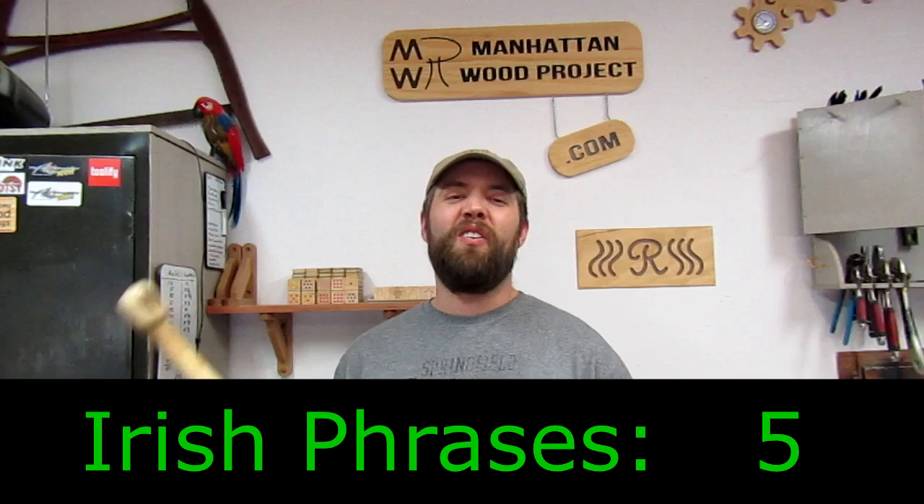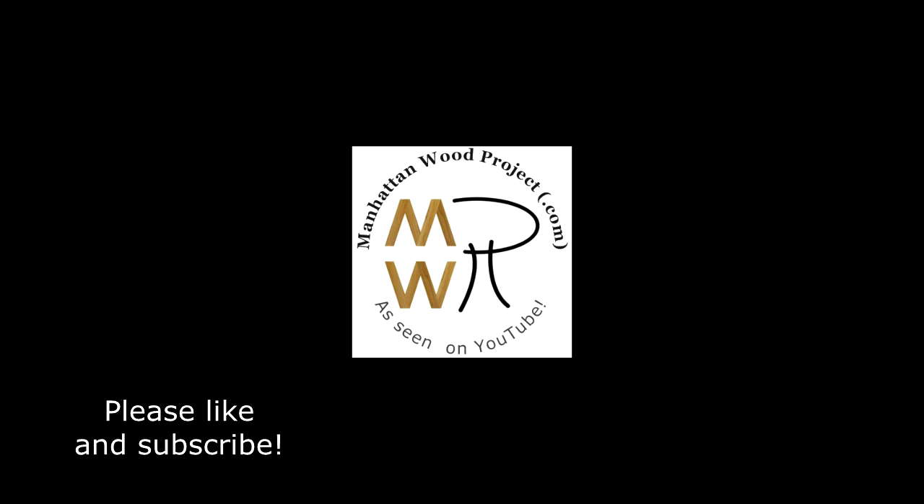Did you like this video? Let me know by sharing it, giving me a thumbs up, subscribing to my channel, and leaving a comment down below. Also, take a few minutes to visit my website, manhattanwoodproject.com, follow me on Facebook, and follow me on Twitter.